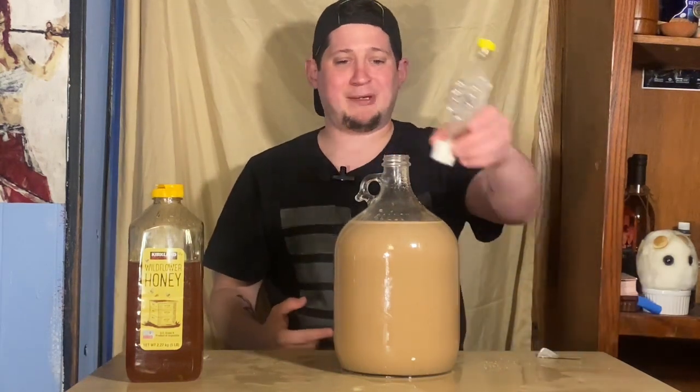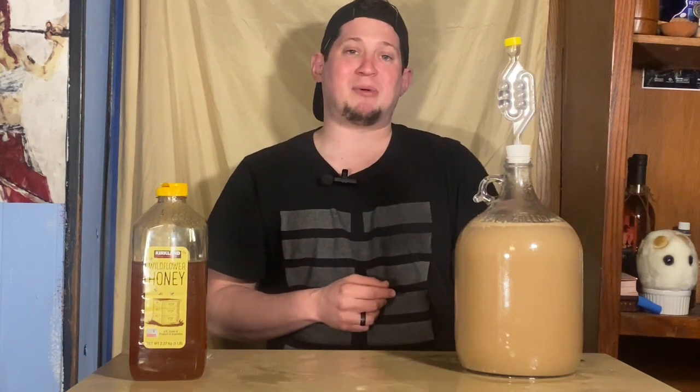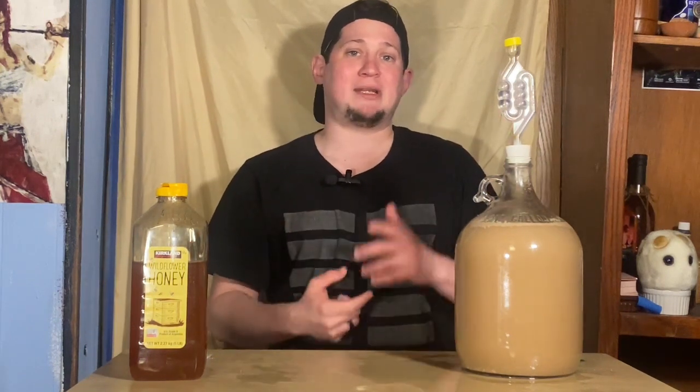We're going to pour the yeast right in, cap it, and let it go. Now we wait about a week or two. I'm going to check it constantly. You're going to see signs of fermentation — this will probably froth up a lot, giving what's called a krausen line, which is a big foamy ring around the top. You'll see pressure in the airlock change, with water forced down on one side and bubbling up the other. Just because you don't see those signs doesn't mean fermentation isn't happening. If it's not active at all within 24 hours, you might have dead yeast and should add more.